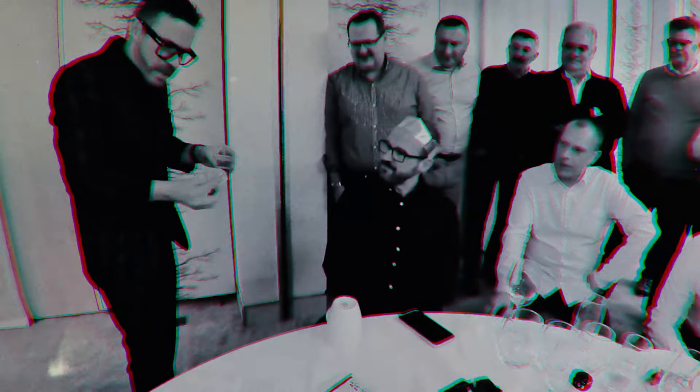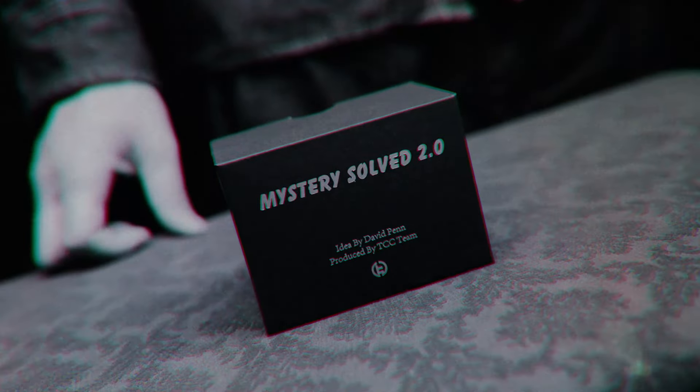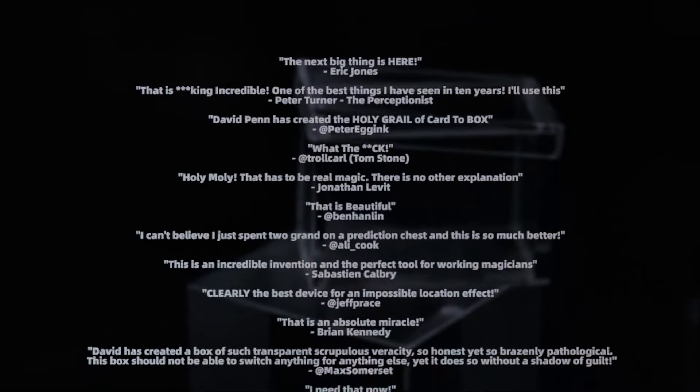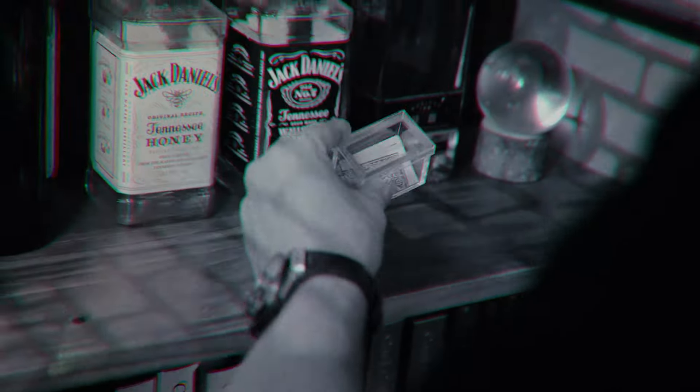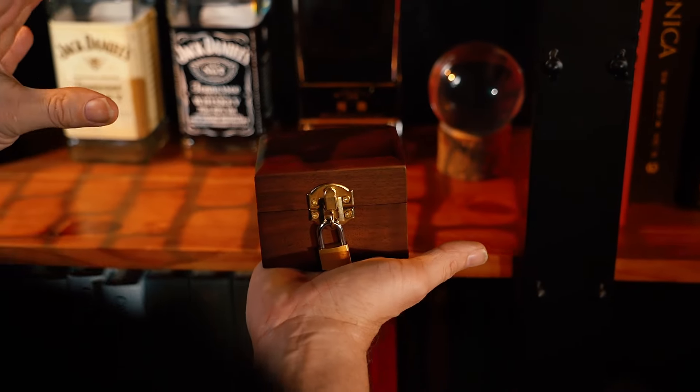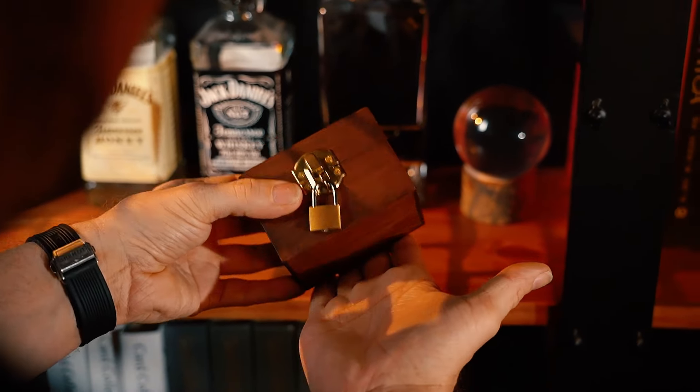Mystery Solve is one of the most brilliant creations from David Penn. We worked with David and proudly presented the Mystery Solve 2.0 two years ago, and received great reviews from magicians all over the world. Today, based on Mystery Solve 2.0, David Penn has brought new life to a classic effect with a modern twist.